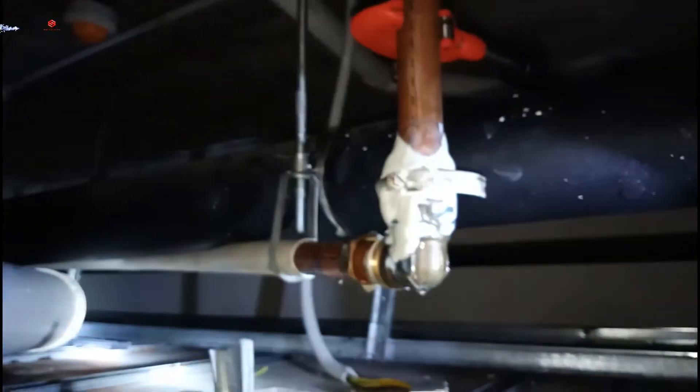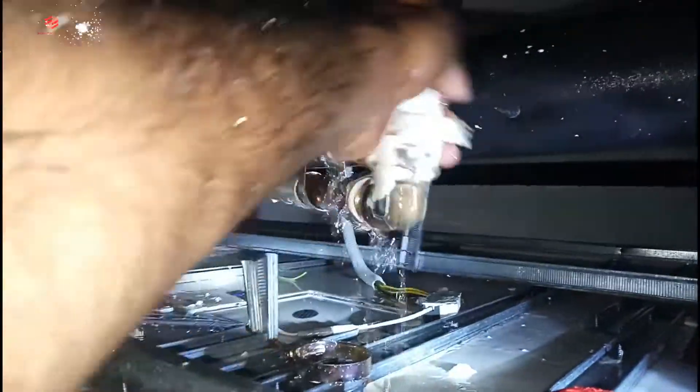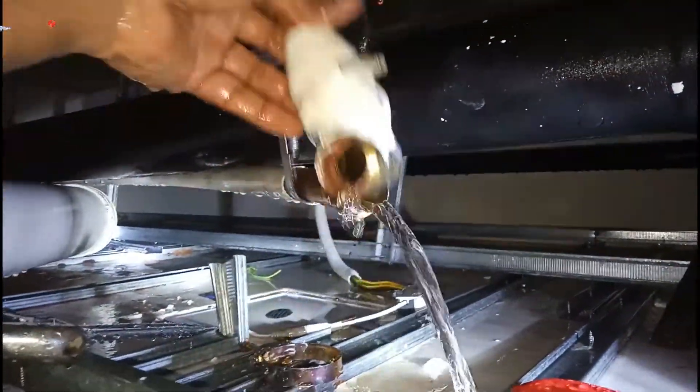We tighten first and then move slightly, then tighten a bit again. The pipe has water — there is balance water remaining in the pipe. I already closed the water supply but still there is balance water in the pipe, that's why there is so much water. This one is the elbow.